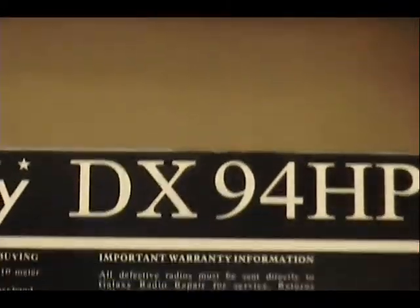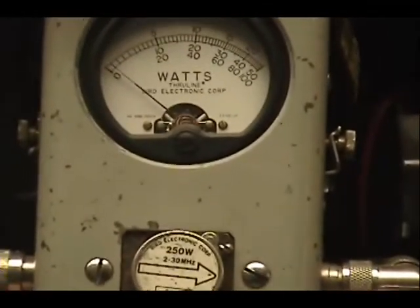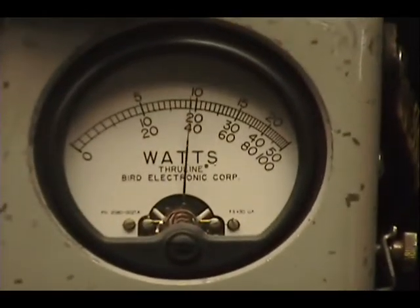Now we're going to put it in sideband. We're going to see the sideband power over here. Audio — one, two, three, four, five. Check, check, check, check. One, two, three, four, five.